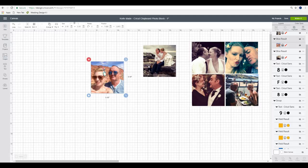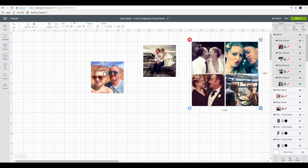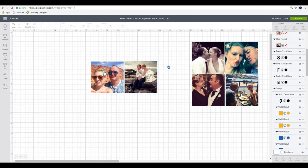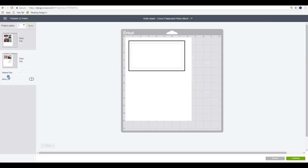If we just leave these and go to make it, they're all going to cut separately because they're different images. So with these four I'm just going to highlight them - you can see they're well within the print and cut parameters - and we're just going to attach them together. With the other two I'm just going to place them side by side and again highlight and attach them. When we go to make it, they will cut how we've attached them together. You'll see we've got our first print and cut and then our second, so we can then go to continue.